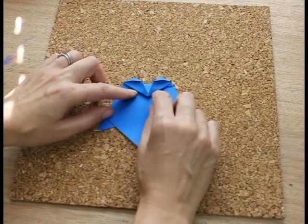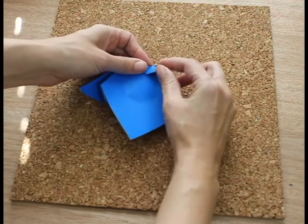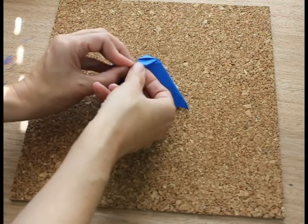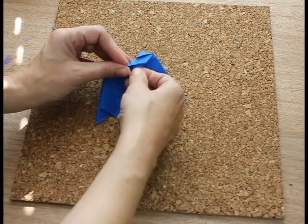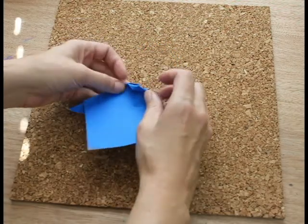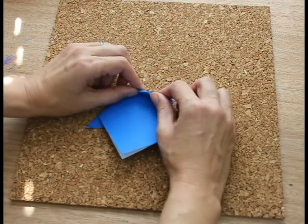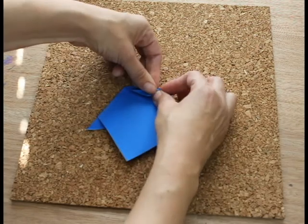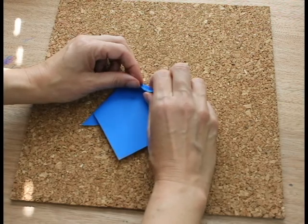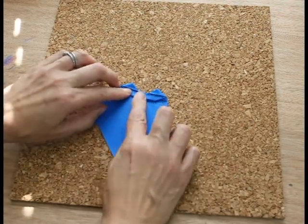Now to give a little bit more dimension to the beak, you're going to lift this up, fold it a little more than half, and then bring it out. You would like that point to be sticking out.